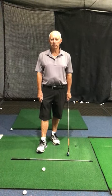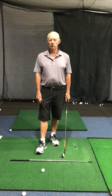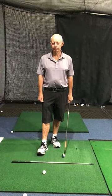Not how far you hit it — it's how straight you hit it, and get some touch. Give it a try. Good golfing fun — let's go.